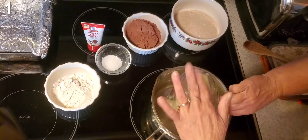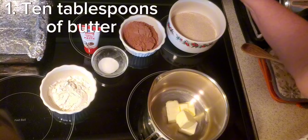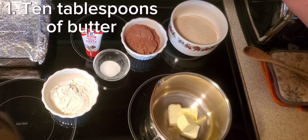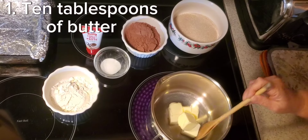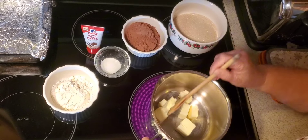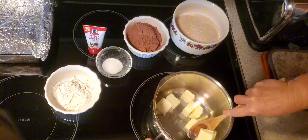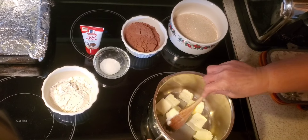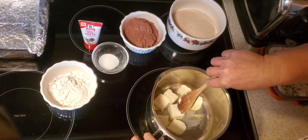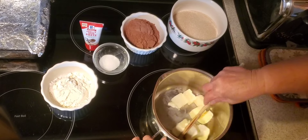We're going to start with 10 tablespoons of butter. We'll turn our heat on low so we don't burn our butter and just start to get that melted. Then we can go ahead and add our sugars and our cocoa, and we'll wind up with a very rich, very fudgy brownie — all done in this one sauce pot.